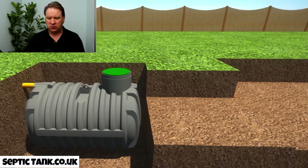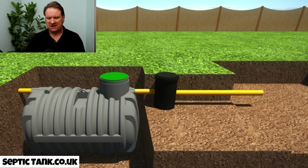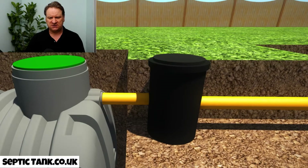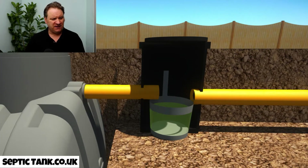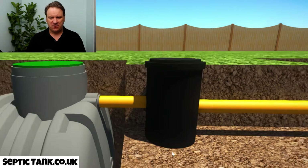The next thing you would install next to the bullet tank is a silt chamber — a German silt chamber. Let me explain what's so good about these. Inside, if I get rid of the water, you can see there's a stainless steel basket. All the debris leaves the septic tank and falls into this stainless steel basket — sanitary towels, tampons, nappies, baby wipes, all that stuff that clogs your system up goes into this silt chamber. That's why they're so amazing.